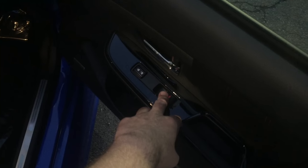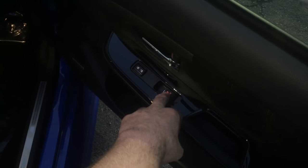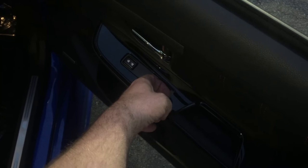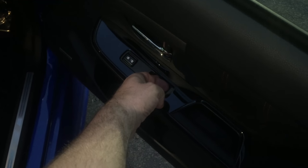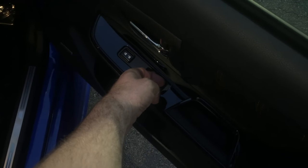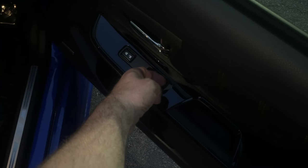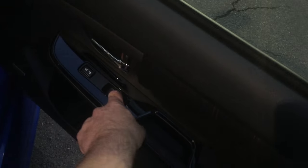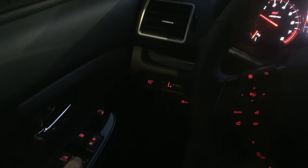I'm gonna do the same thing on the passenger side — engine running, door open, push down halfway, roll the window all the way down, pull up halfway, roll the window all the way up, hold for about three seconds. And now auto works, and I'm back in the car. My passenger side switch now works.